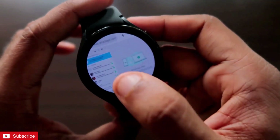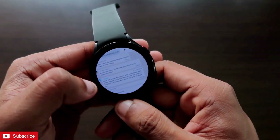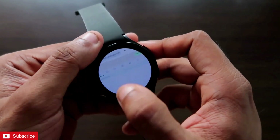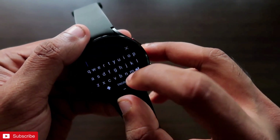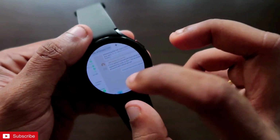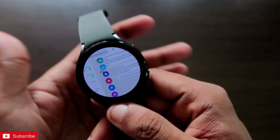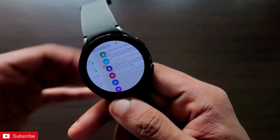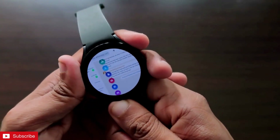Finally, WhatsApp Web has loaded on my watch and I can see all my messages on the watch itself. I'm in one of the chats and I can read all the messages, share messages, send smileys, and send documents — everything we can do via WhatsApp Web on our phone, we can do via the watch. This is a really good solution so we don't need to take out our phone every time we receive a message or want to reply.